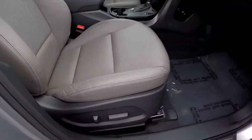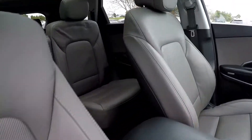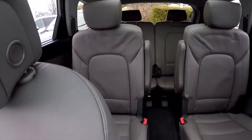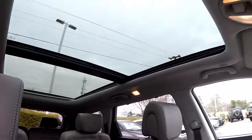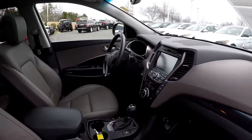As we wrap up in the front passenger seat, full power for the passenger as well as the driver. Another look over that seating surface and one more spin around the back. One last look at those panoramic views and that sunroof up front. And that's going to wrap up your 2016 Hyundai Santa Fe — another independent walk around, brought to you by LiveCars.com.